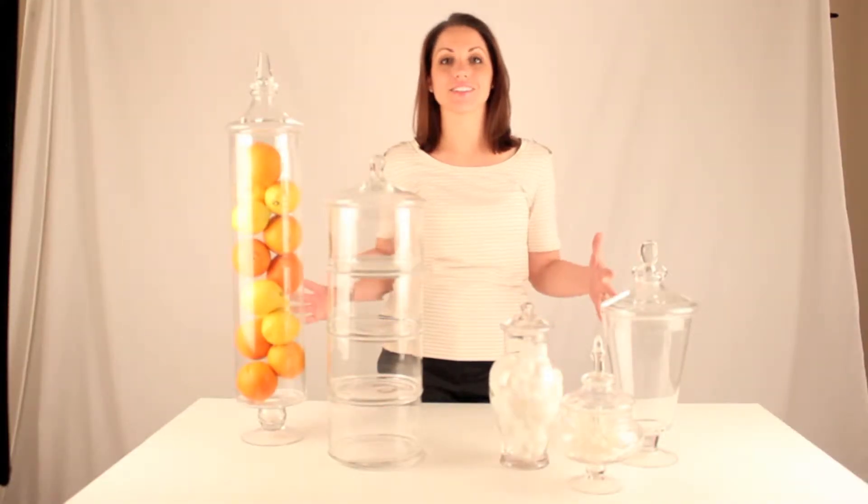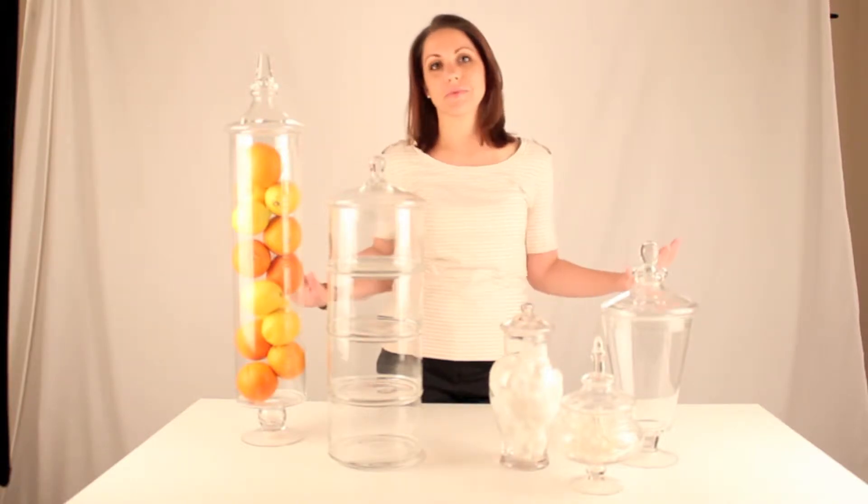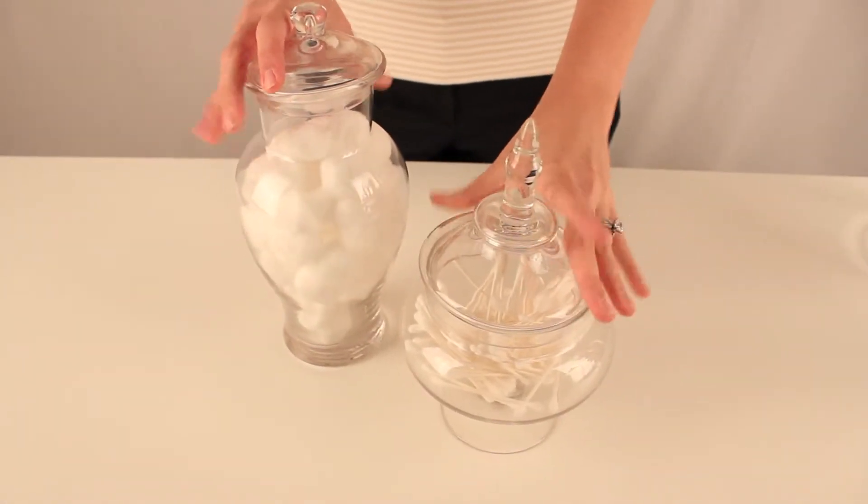Hi, I'm Liz and I'm going to tell you about these awesome glass urns. They're so multi-functional, you can use them in any space. I love anything tiny and these glass urns are perfect.